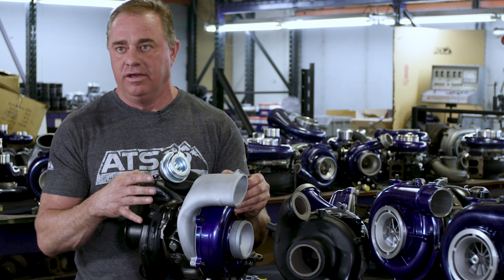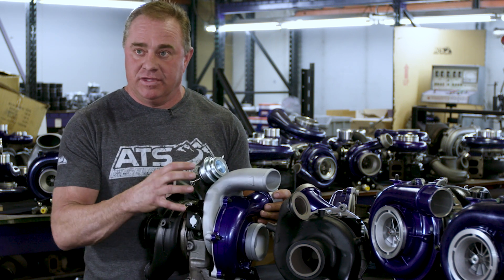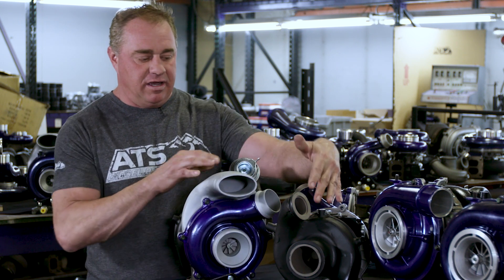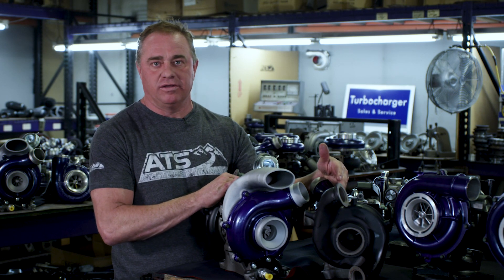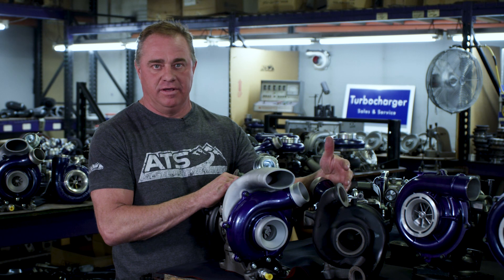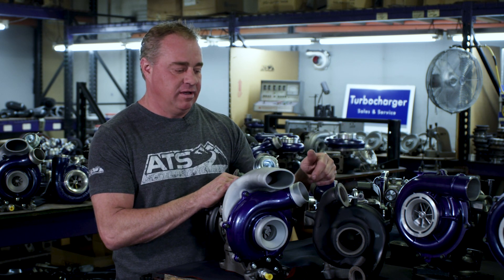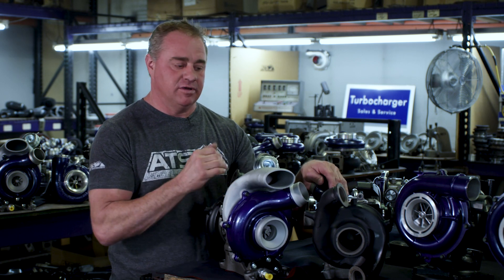So pretty much what you're looking at here is not your typical reman — it's a completely upgraded unit with new bearings, better material, and better compressor wheel design across the board. This is available for the 11 to 14 regular Ford 6.7 pickup truck and the 11 to 16 cab and chassis, which you see on my left side. Come take a look at our website atsdiesel.com for more information — you're going to love these products.